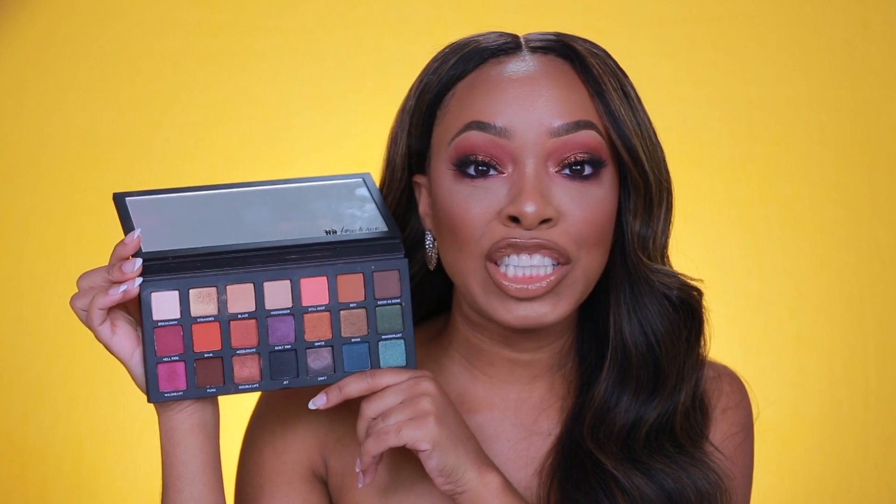So that is it for my review and tutorial using the Urban Decay Born to Run palette, along with the Urban Decay shadow primer, 24/7 Glide-On liner, and Hi-Fi Shine lip gloss. Honest thoughts on the palette: I love it. You honestly don't find too many palettes with such a nice assortment of shades — especially one that has 21 shadows you can probably create at least 21 looks with. Also super pigmented, blends out so easily, and very little fallout.